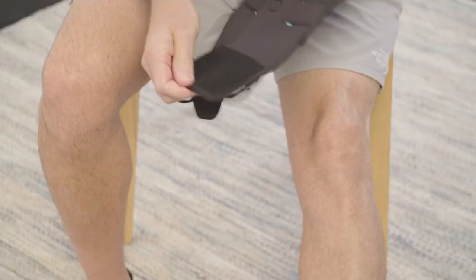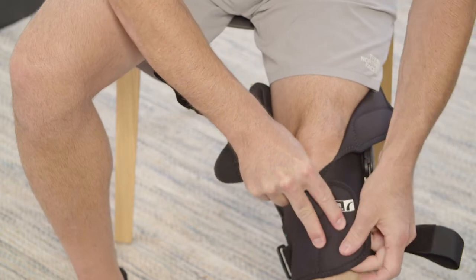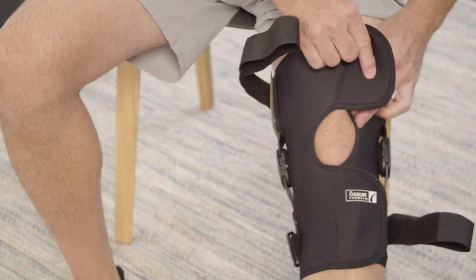Make sure all straps are unfastened. Open the soft good and place behind the knee. Wrap the soft good around the leg, lower portion first, and fasten firmly with the contact closures.